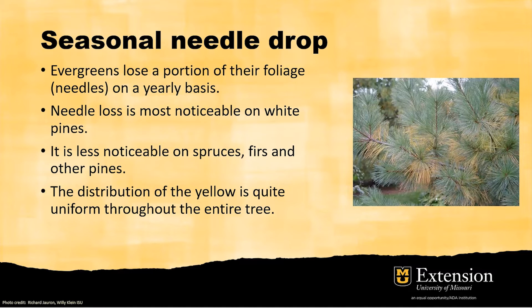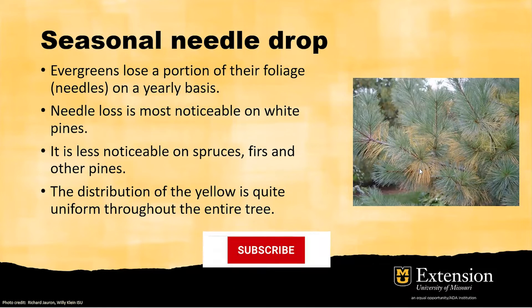Just like you may not notice silver hair inside my black hair. For seasonal needle drop, it is uniform and distributed throughout the inner parts of the evergreen. It is the oldest leaves or needles which are shed, and the needles will turn uniformly yellow or brown and drop on the ground.